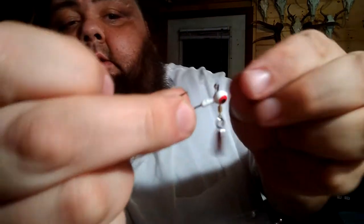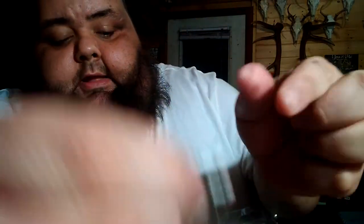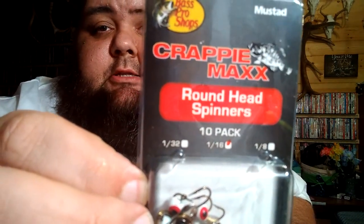The next product is a 1/16th ounce Crappy Max round head spinner, 10-pack. I wanted the Roadrunner brand — it's got a spinner on it, a jig head. The Roadrunner brand in this size was $9.99 for the same amount. I got a 10-pack. It's got a Mustad hook in it. It's a Crappy Max round head spinner, 1/16th of an ounce.